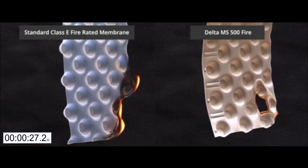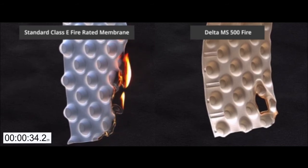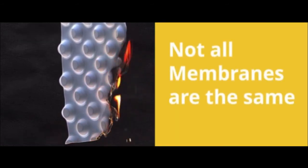In comparison, the Delta MS500 fire membrane's flame retardants inhibit and delay the spread of fire by suppressing the chemical reactions in the flame.